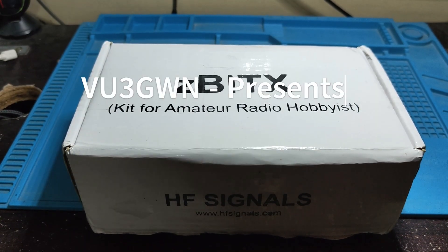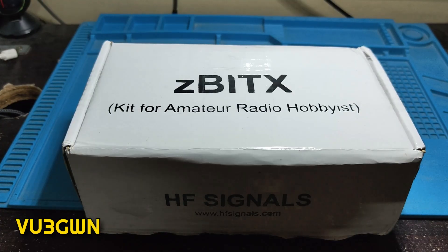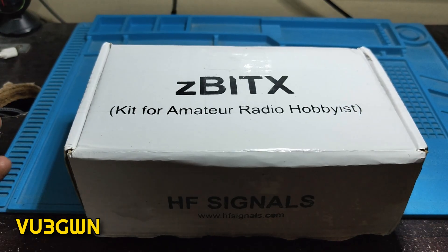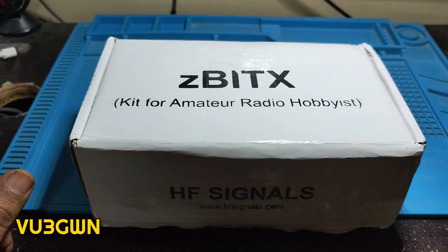Hi folks, welcome back to another video by VU3GOLF, KNOMBRA radio. Today I'll be talking about ZBITX. This is coming from HF Signals, who have a long lineage of producing QRP and mid-range radios starting with UBITX, then SBITX, and now ZBITX. I've had both UBITX and now the ZBITX but I do not have SBITX yet. SBITX version 1 started at 40 watts, version 2 came down to 25 watts, and now I understand they'll go back to 50 watts in version 4.